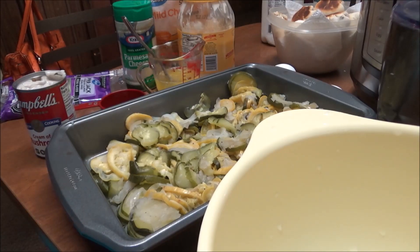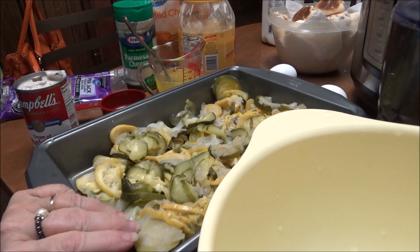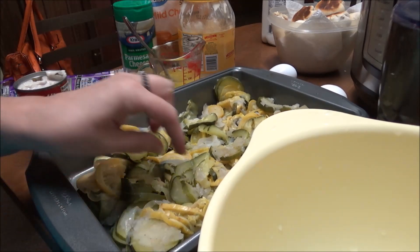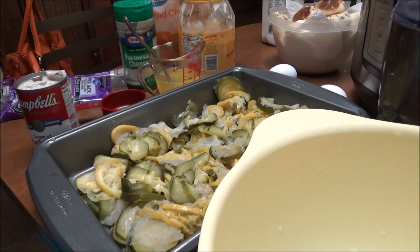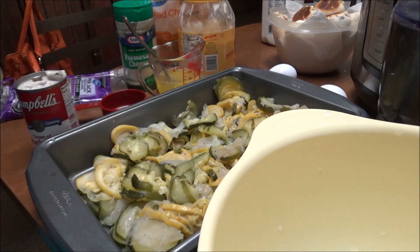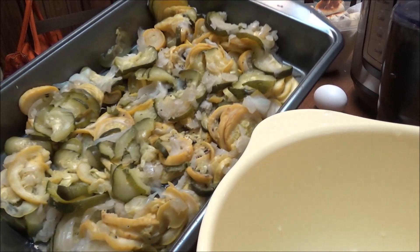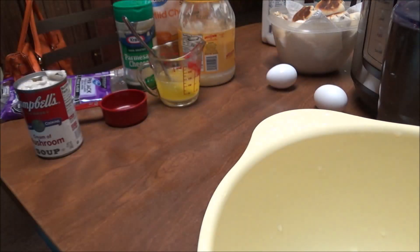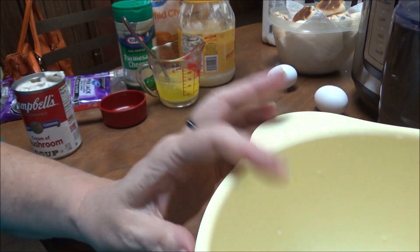All right, let's get back to this squash casserole now. So I've gotten my squash out of the instant pot. It cooked for about three to four minutes and for me it's just the right consistency. I like my squash really mushy. So we're going to sit this pan over here to the side — there's the squash and the onions and it was drained for probably 15 minutes.